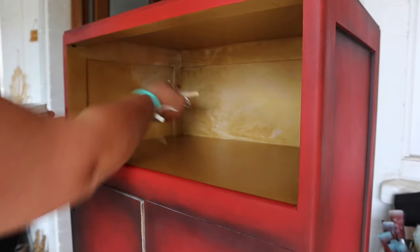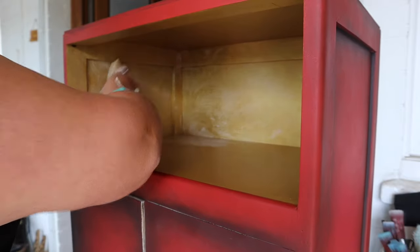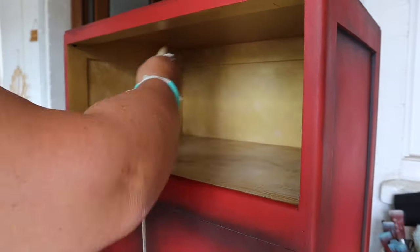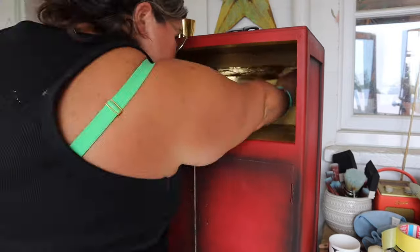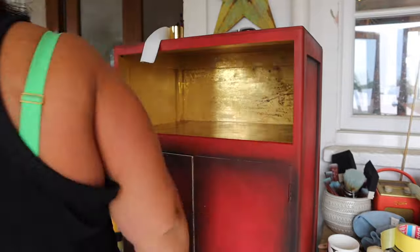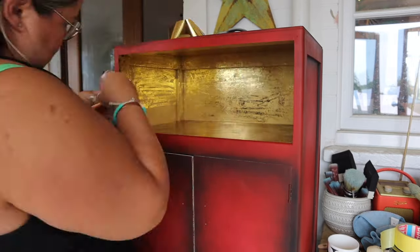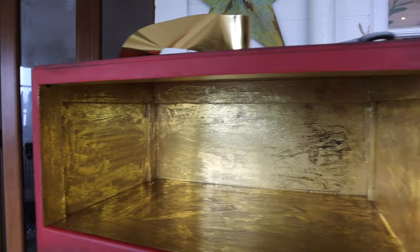Once that dried I went in with an adhesive called Stick With Me — a specialist glue formulated for use with Dixie Shine, which is a gold foil. I applied it all over the cubby with a chip brush, stippling it on so there are no directional brushstroke marks. I want a distressed rather than solid gold finish. Once the glue goes clear it'll still be tacky — that's when you apply Dixie Shine. I'm cutting small strips and working in small areas, changing direction to avoid directional marks.